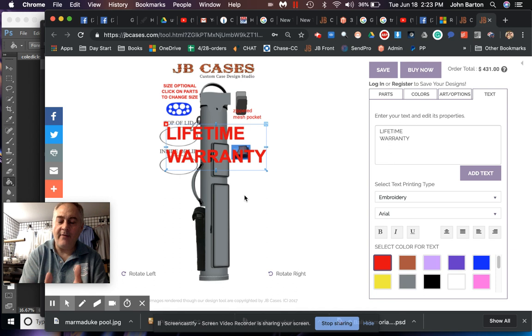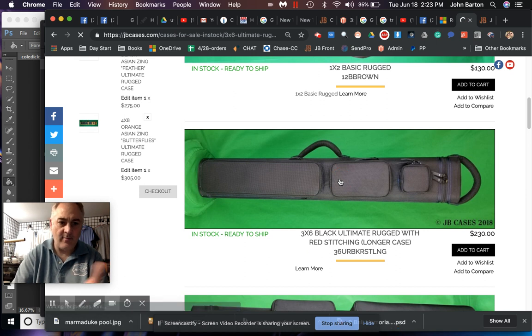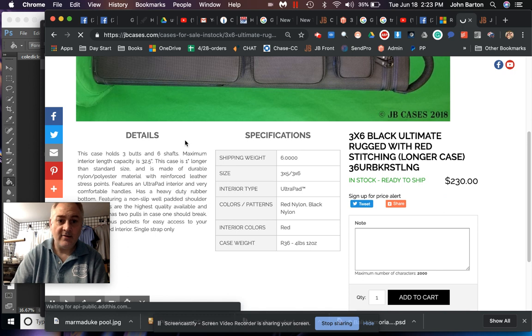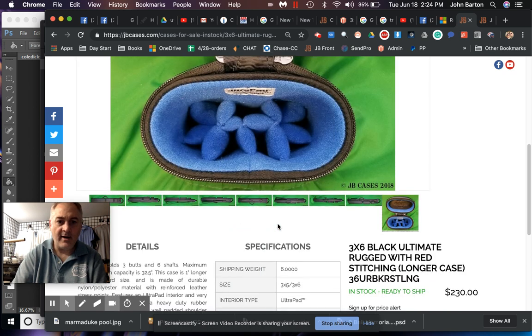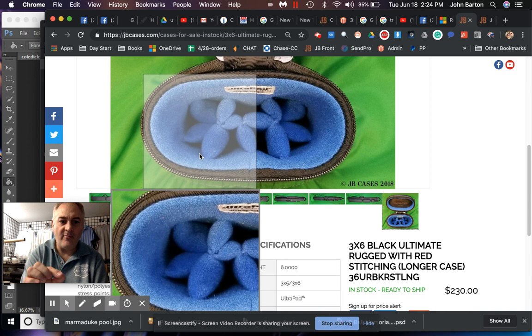When you're out there shopping for a case, really take a look at what you're getting. Let's talk about protection. Going to a 3x6 case here — look at the interior padding. You can see that is a double amount of padding at the top of the case, extending a good portion down, and then the rest is a single layer of padding all the way down. The reason is very simple: we want to make sure your cue is protected from top to bottom.